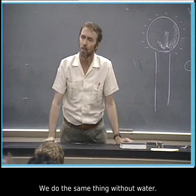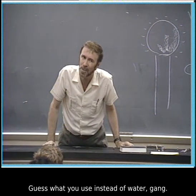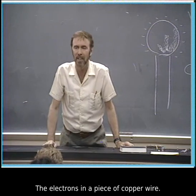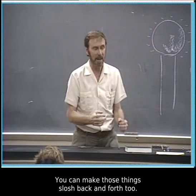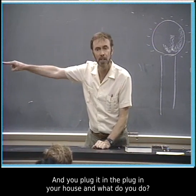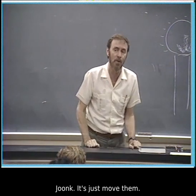We do the same thing without water. Guess what you use instead of water, gang? Begins with E — electrons. The electrons in a piece of copper wire. You can make those things slosh back and forth too. And you plug it in the plug in your house — what does the power company do? It'll just move them.